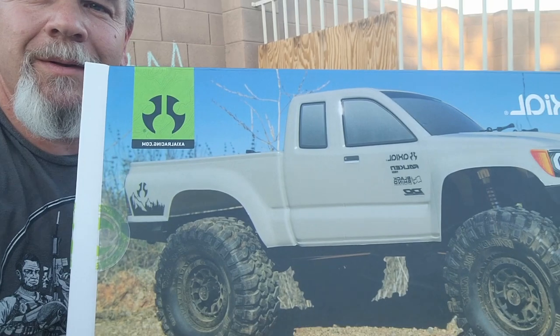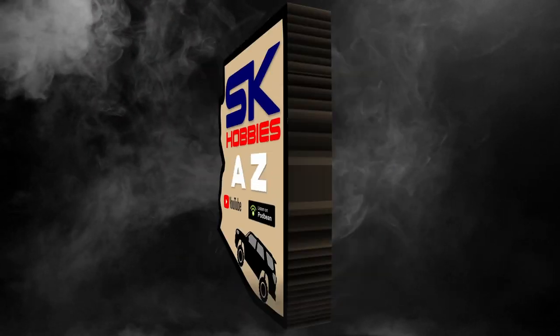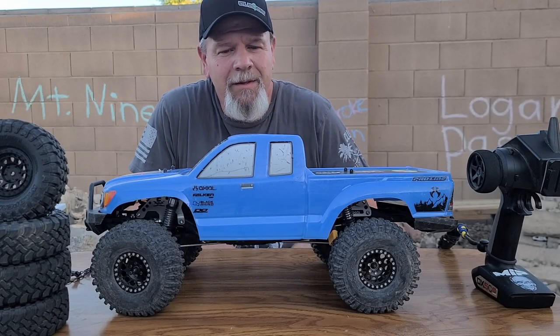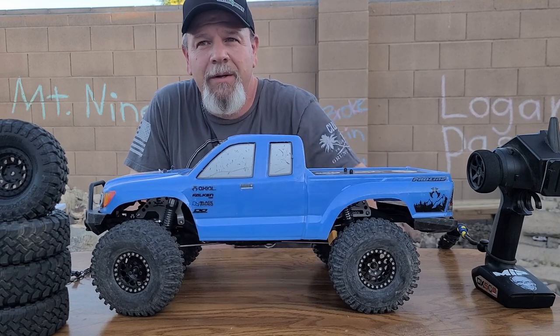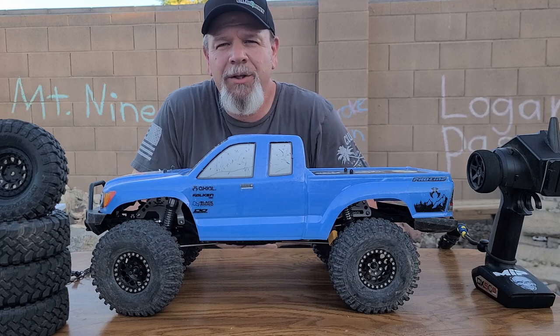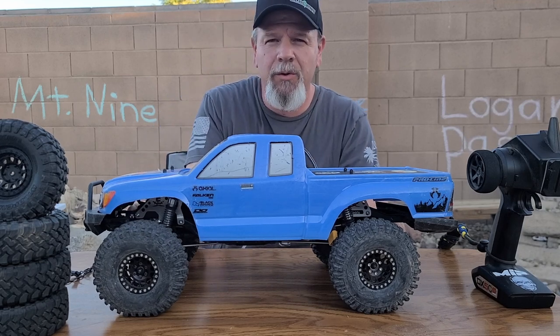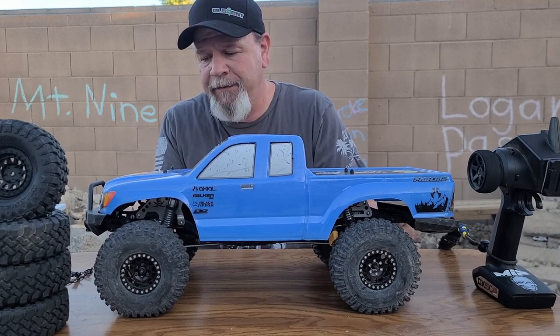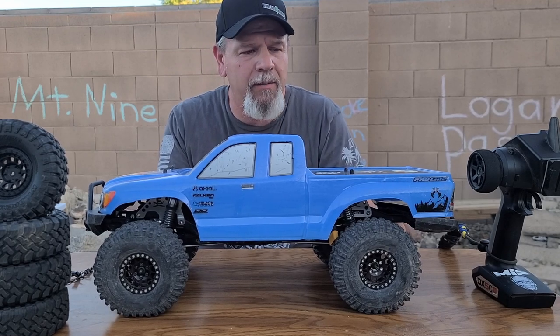Welcome back to SK Hobbies AZ. On this episode we're not doing an unboxing — we're going to give you a three-month review, so stay tuned. We got the Base Camp here, purchased back in June, did the unboxing around June 20th, and we've been running it for almost three months now. I figured I'd do a follow-up on my thoughts about this rig.